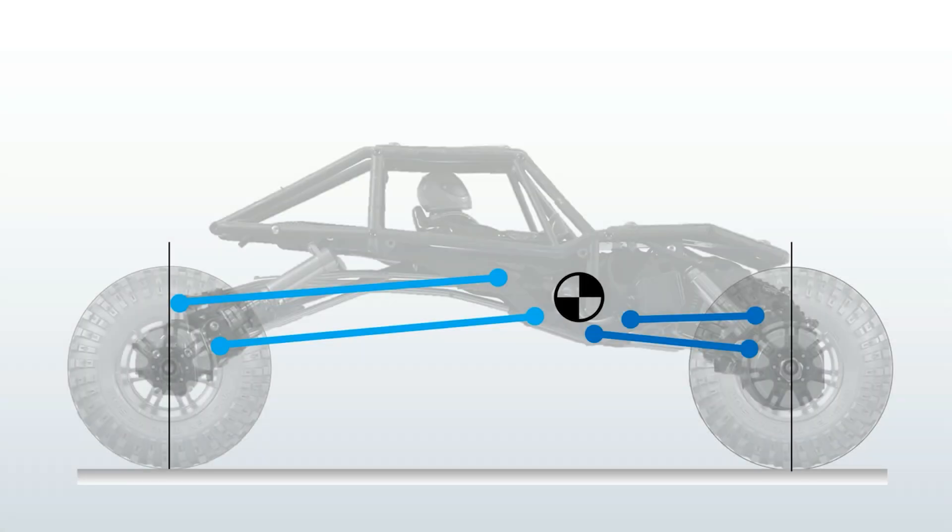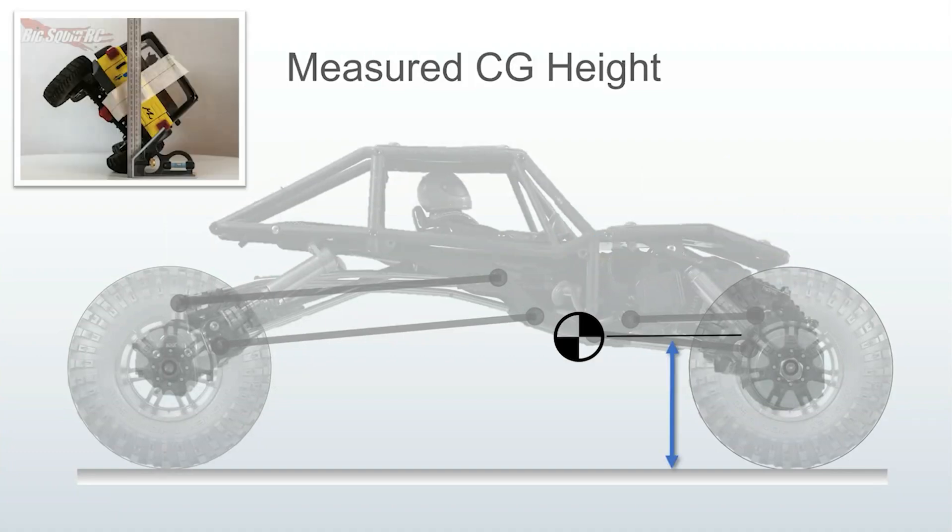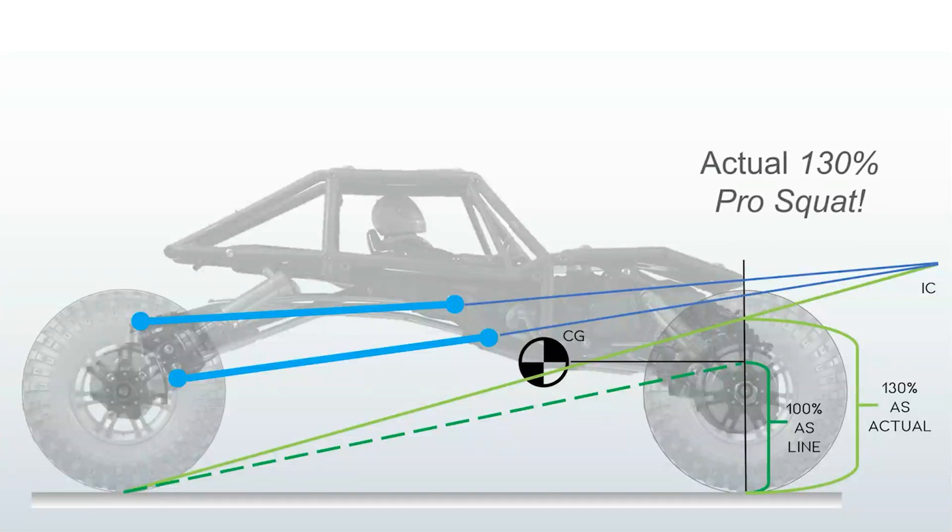Now let's look at some real-life geometry. This is a pretty typical high-clearance, forward bias, 2.2 cheater rig. Know your weight balance — in this case it was 63-37. The CG height can be measured using this left-right rocking method. The reason I suggest you go through this exercise is your crawler's actual anti-squat may be surprising. You could very well already have more than 100% anti-squat. You should at least know where your vehicle sits before indiscriminately changing the geometry or adding a link riser.